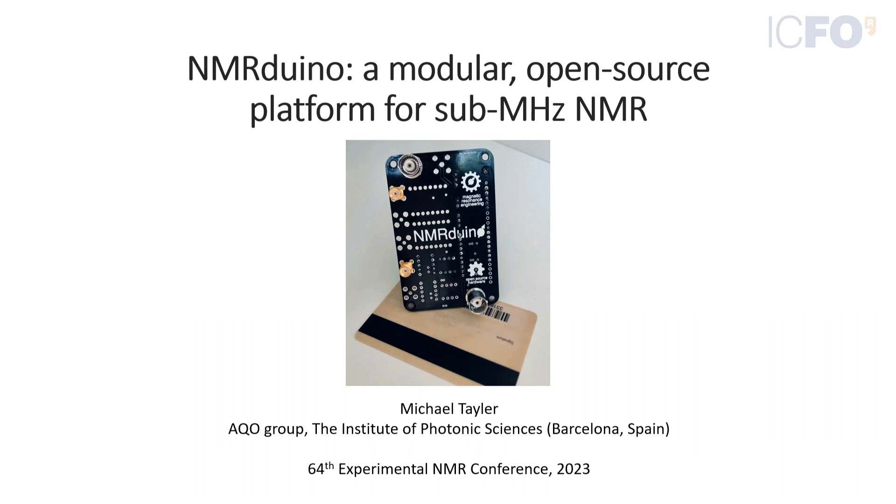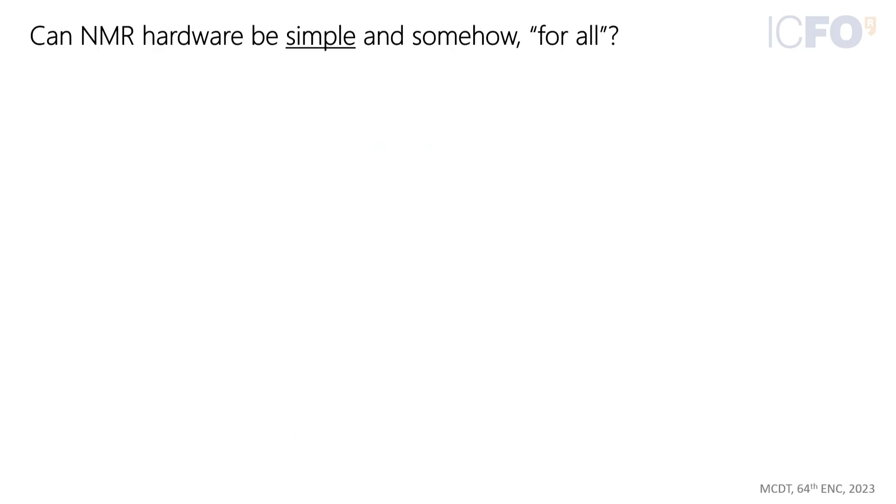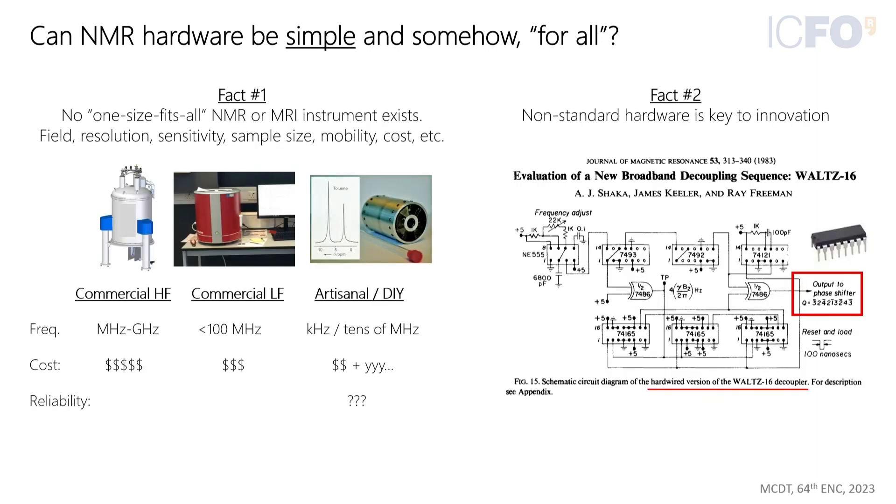It's not something they deliberately set out to make. During the course of their work, they considered the question: can NMR instrumentation be simple? As seen in this instrumentation session, instrumentation is often far from simple and not something that everybody has access to. There are different types of NMR instruments covering all different field ranges, various requirements, budget considerations, and DIY options — but certainly there is no one-size-fits-all NMR.